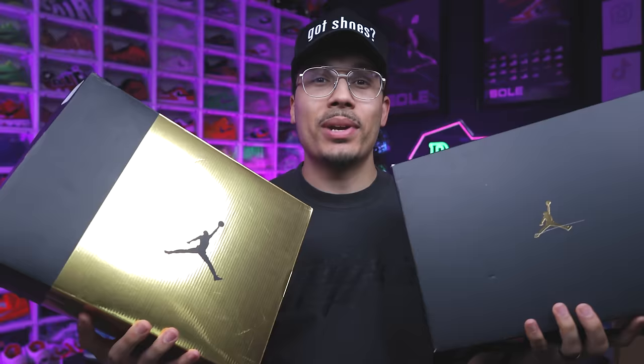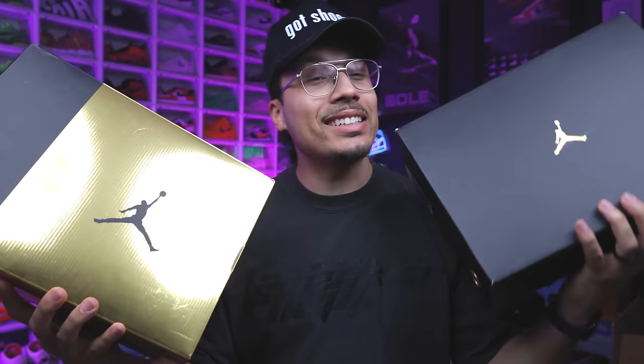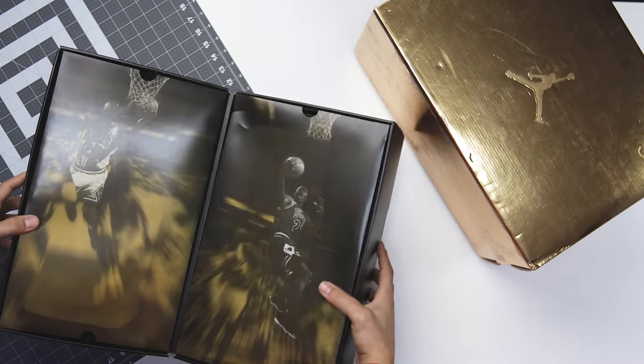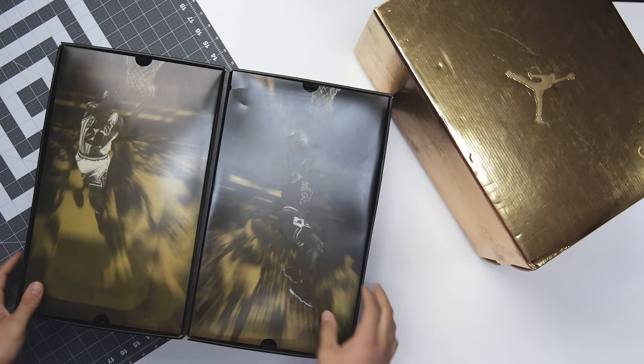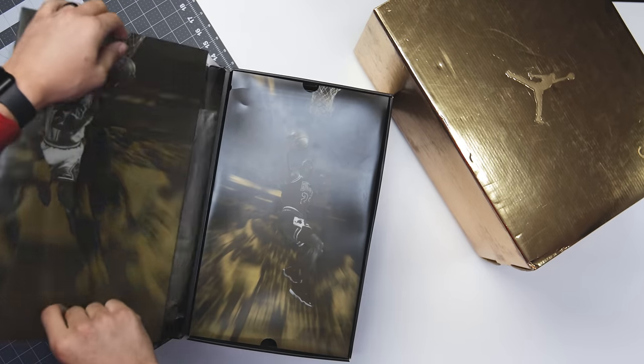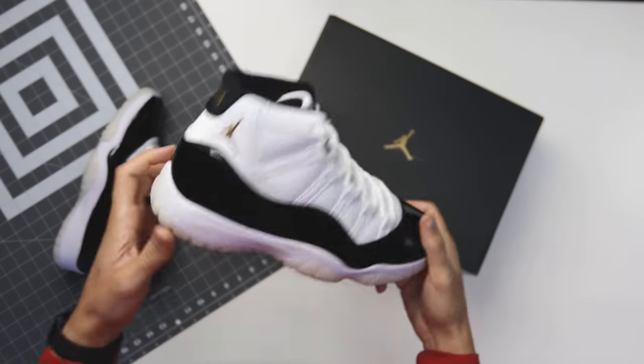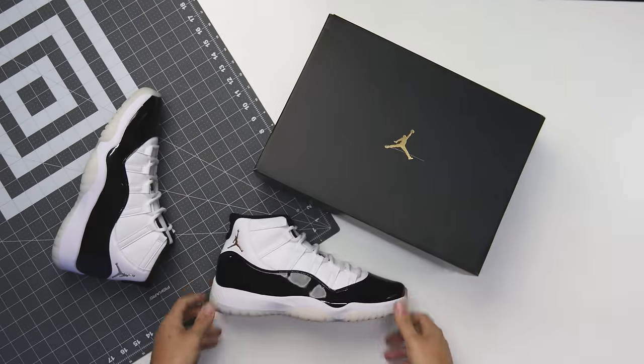I have been waiting so long for this pack to retro, and it didn't really retro how I wanted it to. But after many years, with the 2020 and the 2023 release, we finally kind of got the DMP pack. In today's video I'm going to be giving you guys a full unboxing and review, in comparison in depth. My name is DJ and this is the DNA Show.